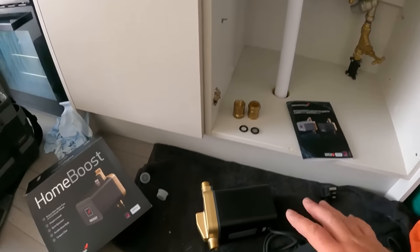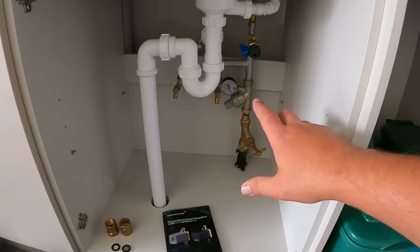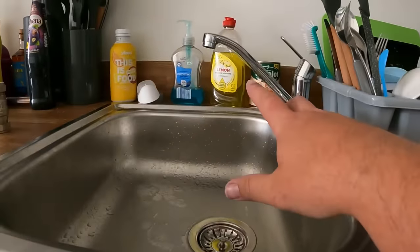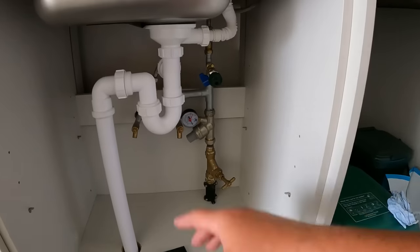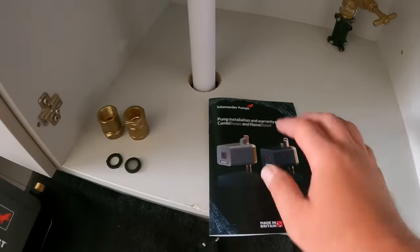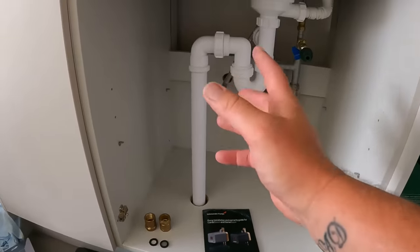As long as you've got three liters per minute of water coming out at the first draw, it will be enough to trigger the Home Boost. Here we've got 10 liters a minute at this point — but as I've shown you upstairs, we're barely getting three up there. The pressure and flow rate is horrific further down the system. Everything comes with your instructions; it's really simple — just put it in line with an isolation valve and plug it in.